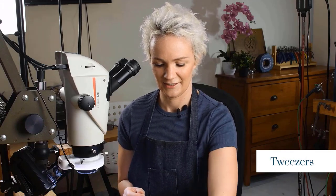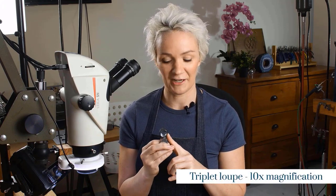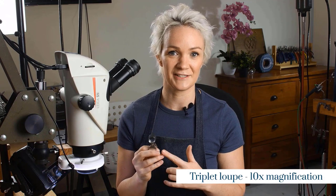We're going to need some tweezers, and we're also going to need a loupe. We're not going to be working through the loupe, but the loupe is a much more powerful magnification than our Optivisors or our glasses. So we'll be using this to check our work as we go.